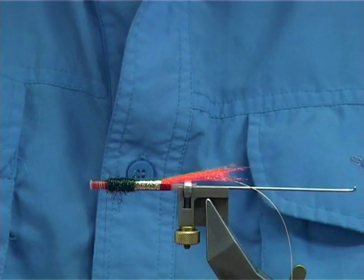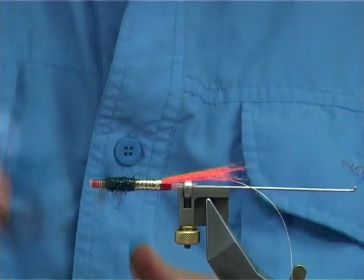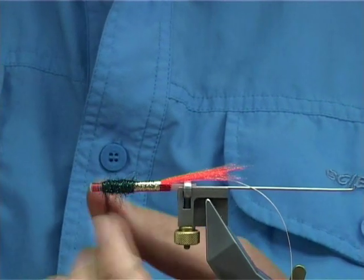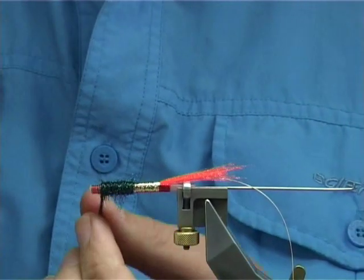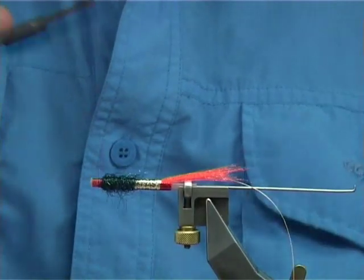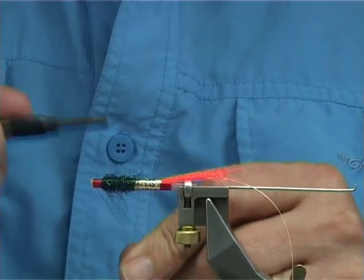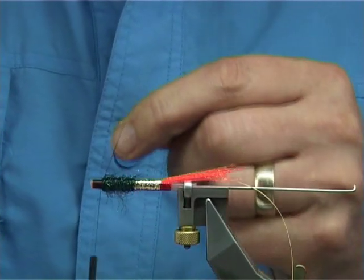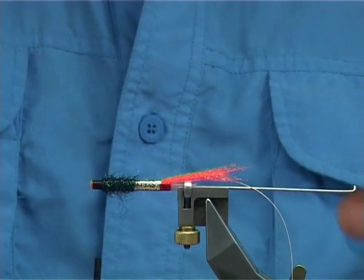Add a bit more dubbing. You need at least a head area of around 4mm for all your winging material and your hackle. Once you've got enough, bring your thread to the front. Now I'm going to change thread — this is a round thread, this is Uni. You could use 6.0 if you want; I personally like 8.0, it's a finer thread.